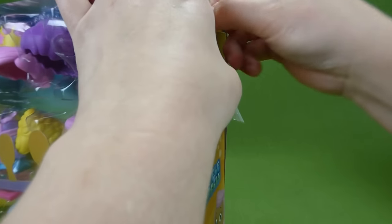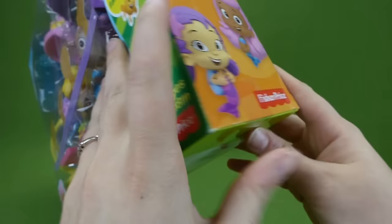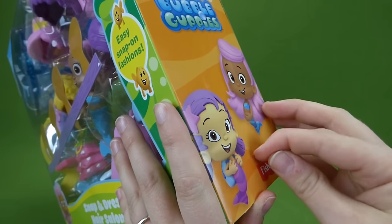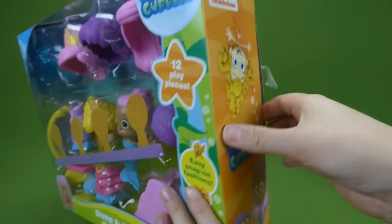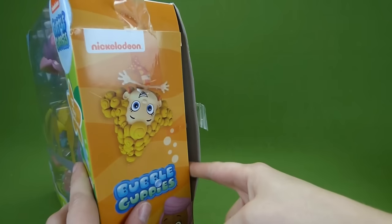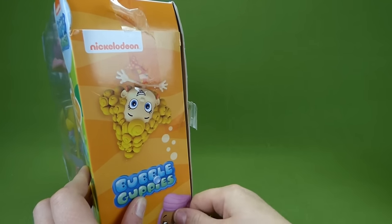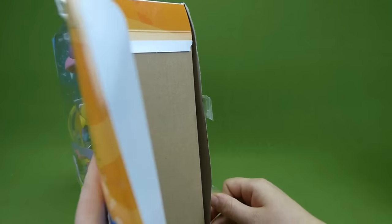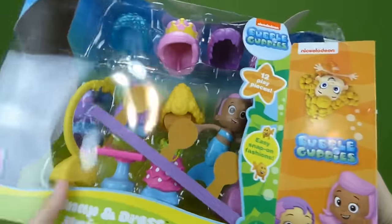Some more tape to undo up here. And one more piece down here. We've got it taped up good. There's another piece — there's four pieces of tape holding this thing closed. Now we're in there, and pulling it out.